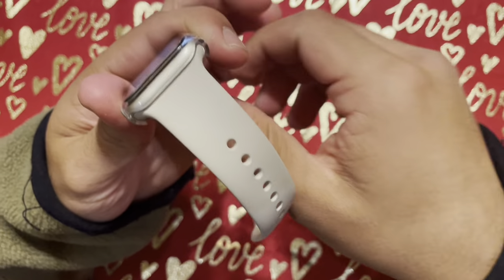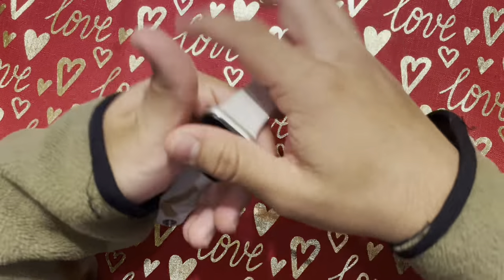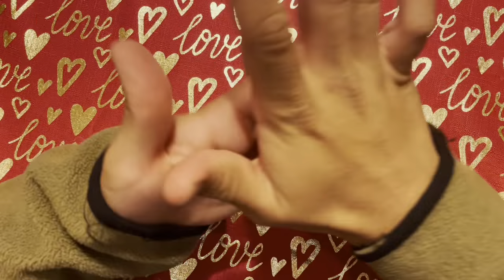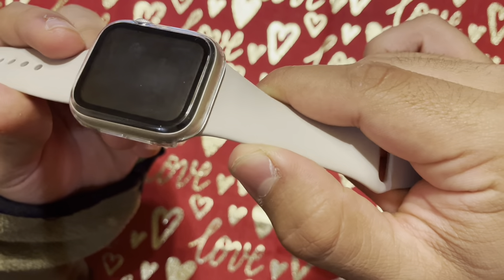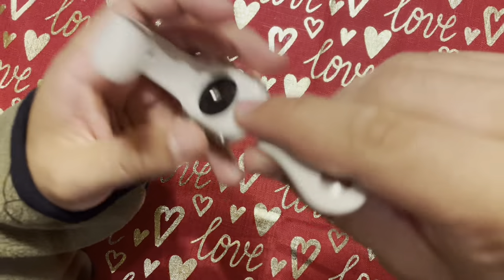This means that I can still use my watch to make calls, track my fitness, and listen to music without any issues. Overall, I am extremely satisfied with this case — it provides great protection for my Apple Watch.